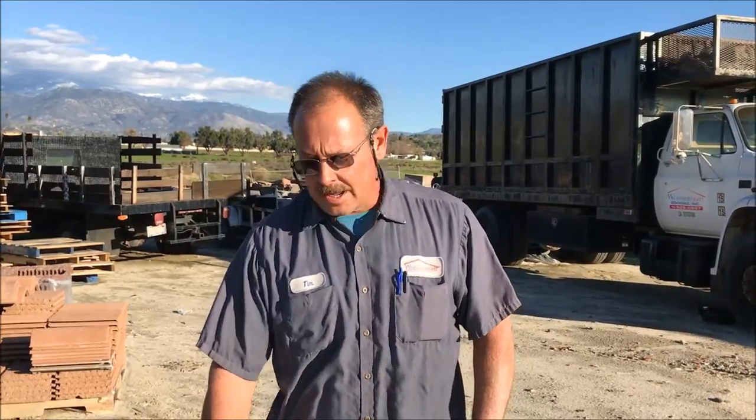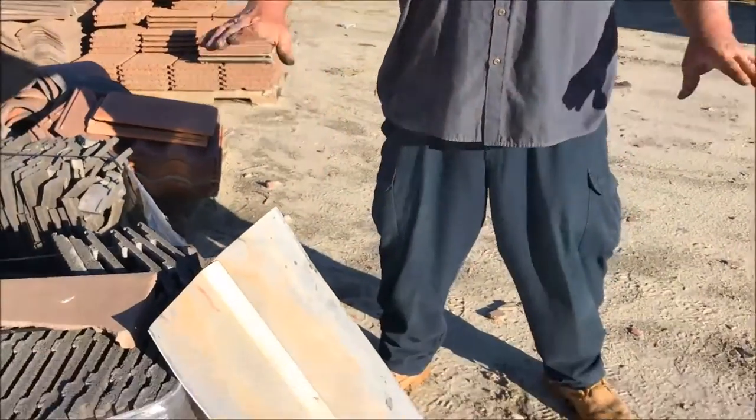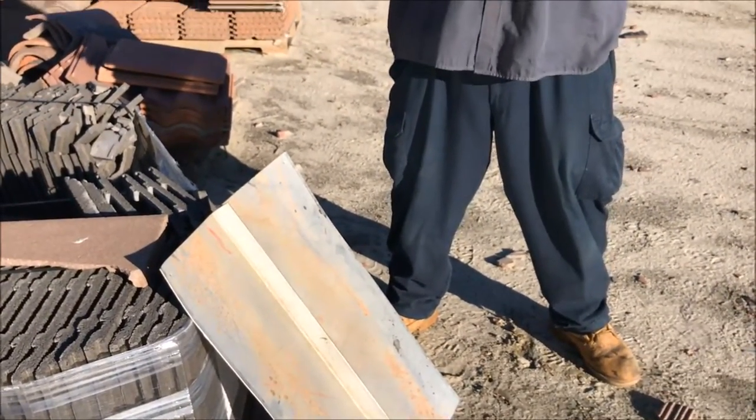Look at your tile roof. If you've got flat tile, check out the valley area. If that tile is up there tight, call me — WeatherTite Roofing, 951-929-0557 — get it looked at, get it opened up. The manufacturer's instructions are two inches on each side. They changed it in 2010 and it'll make your roof last a lot longer.